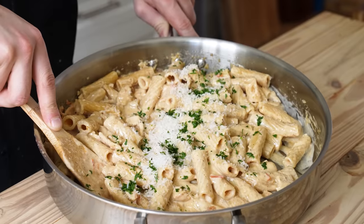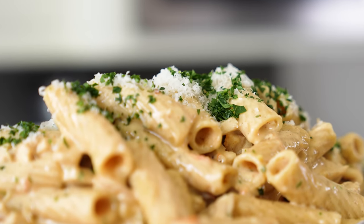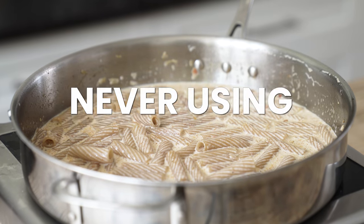Moving on to pasta number two — also one pot, and it breaks about every rule I can imagine, including the Italian commandment of never using heavy cream in pasta. Italians, I'm sorry.